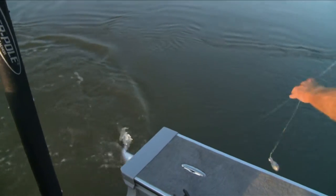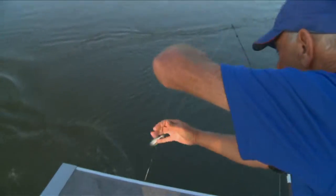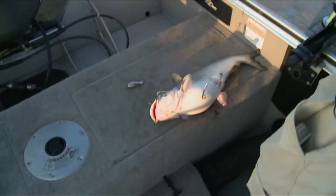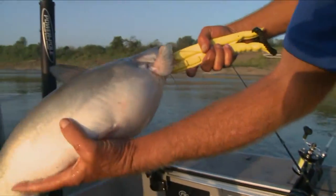Come here little guy, we're gonna let you go anyway. Boy, he's a fat one, isn't he? Look at him — he ain't missed many meals. Fat little rascal, isn't he!